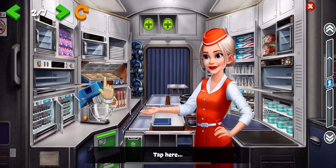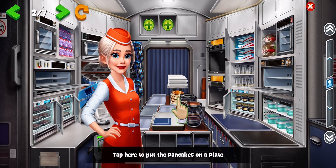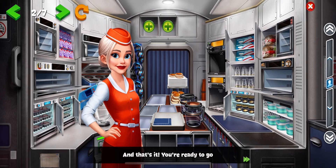Tap here. Let's get some plates. Tap here to put the pancakes on a plate. And that's it. You're ready to go.